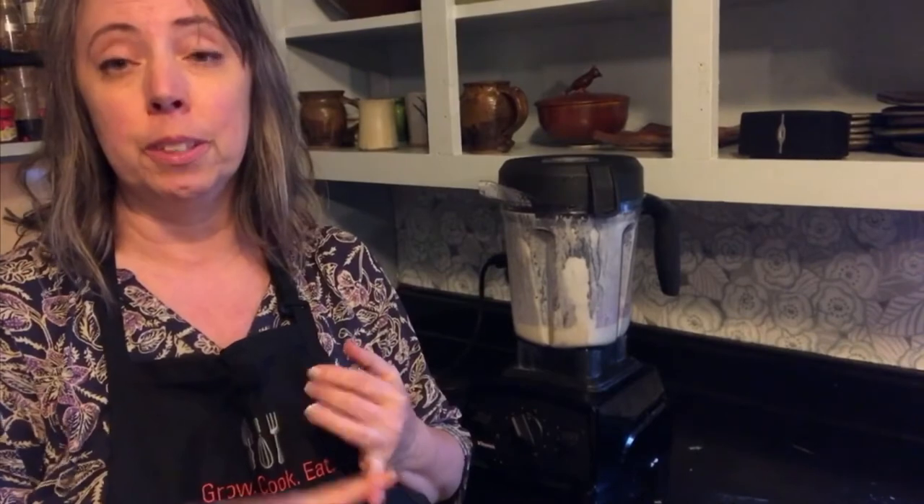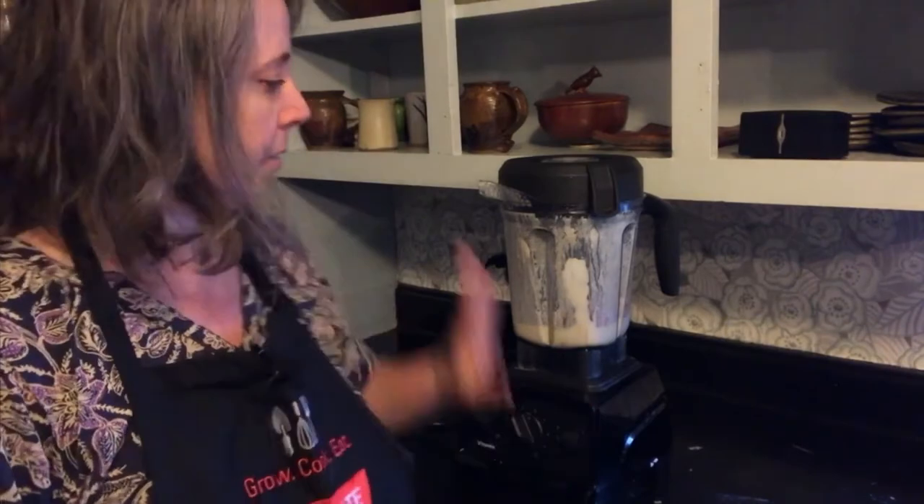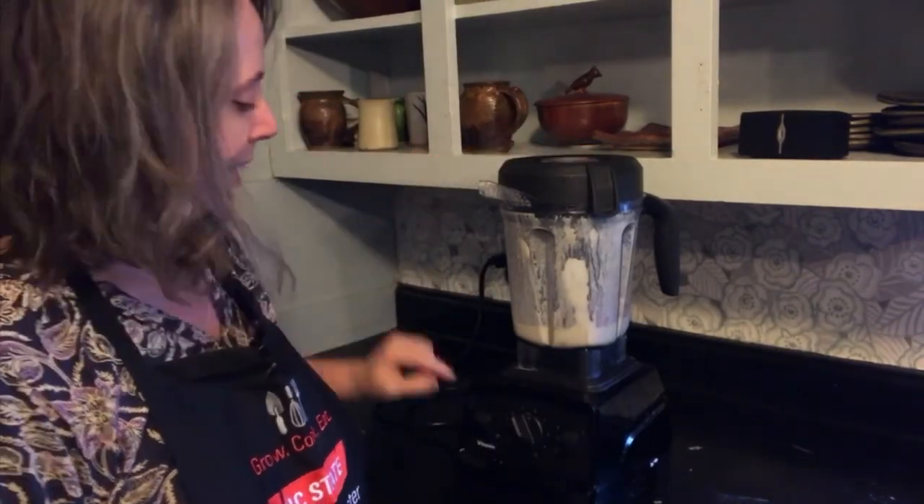For the recipe, I need a half a cup of fruit, a cup of base, and a half a cup of liquid. I'm going to use a half a cup of frozen strawberries, a cup of Greek yogurt — unflavored — and a half a cup of almond milk. I've got it all in the blender and it's ready to go.